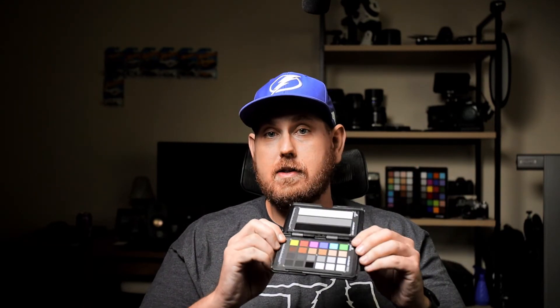You can also use this on the Blackmagic Pocket Cinema 4K and the Canon Rebel T7. So if you're trying to use a two or three camera setup and you want more color accuracy between them — for example, Canon EOS RP and somebody else has a Sony a7 III — this will definitely help match the colors.